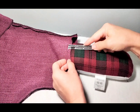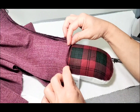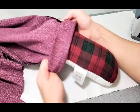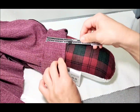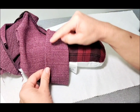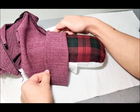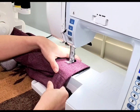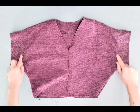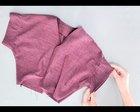Press the sleeve hem 3/8 inch to the wrong side. With your pressed 3/8 inch seam tucked under, fold it again 2 and 1/2 inches and press. Now take it to your machine and sew all around your inner fold with a 1/8 inch seam allowance.